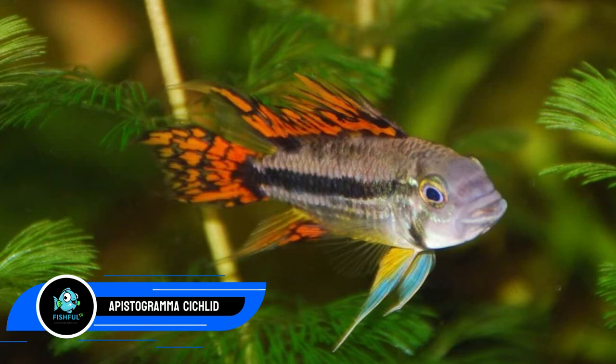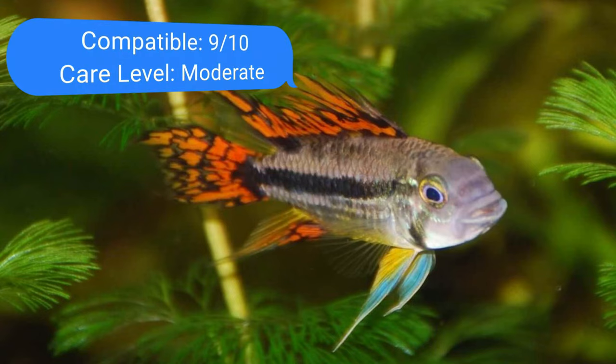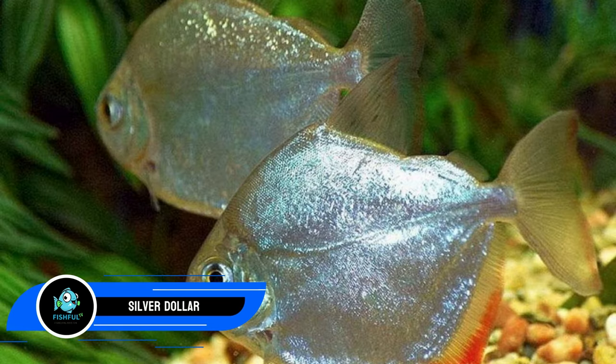Number seventeen: apistogramma, a dwarf cichlid. This genus contains around 90 species with a length range of 0.8 to 3.1 inches (2 to 7.9 cm). To best match the size of the tiger barb, select a larger species. Because they prefer the bottom of the water column, these fish don't have to contend with tigers over territory. Male apistogrammas shouldn't be kept with other males as they may get aggressive — keep a bonded pair or a male with a number of females.